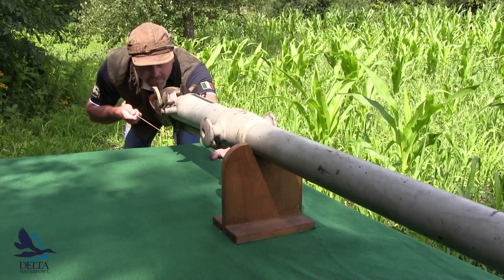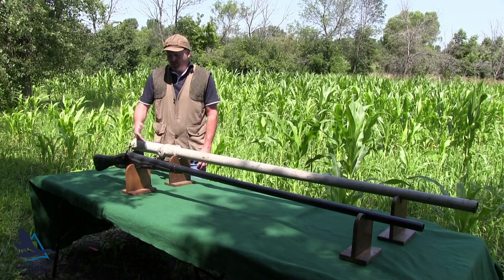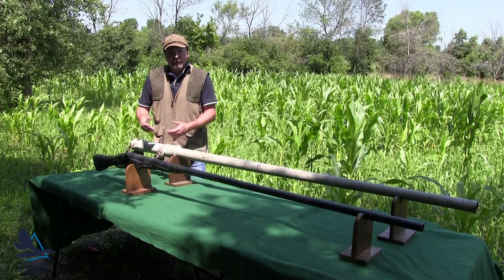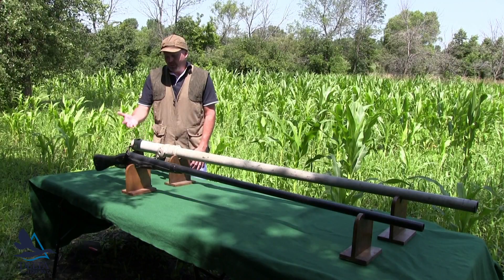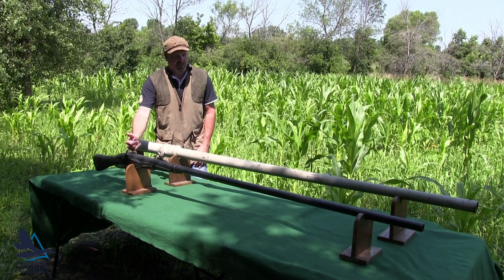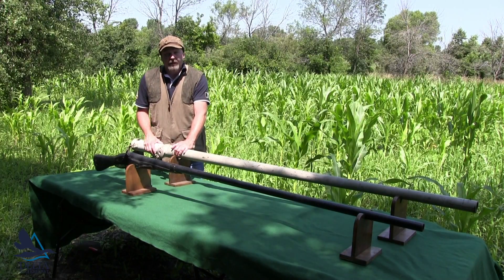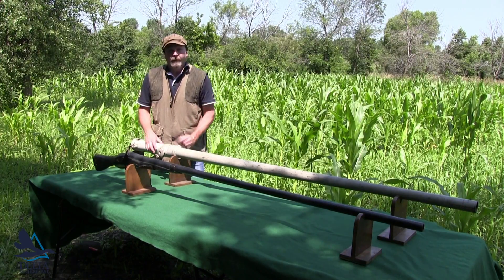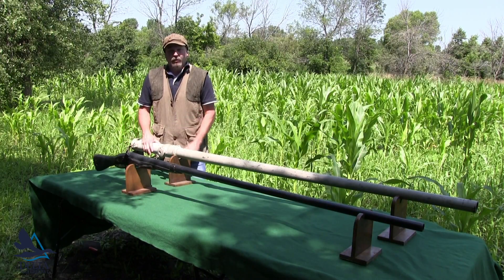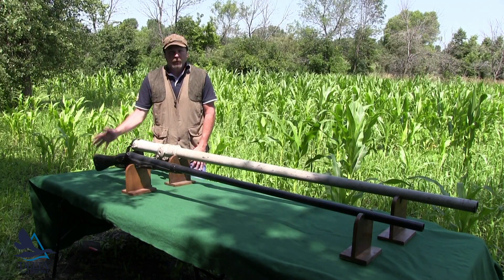It did happen quite often where the gun would come loose and people would get hurt. This would have been a traditional American punt made by a blacksmith. It has a real simple lock mechanism and it is a muzzleloader, loaded from the front. This particular gun is about an inch and a quarter bore — fairly decent size — and it only weighs about 27 pounds.